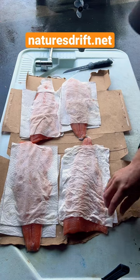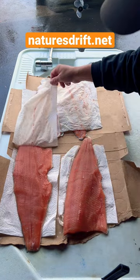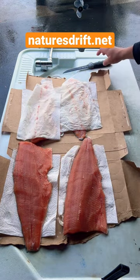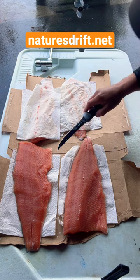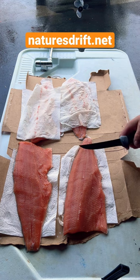Here's how I clean up my fillets once I got them boned and rib bones out. I use paper towels to wick away all the moisture. If you're freezing your fish, this is the ideal way to do it. Don't ever rinse your fillets off with fresh water.